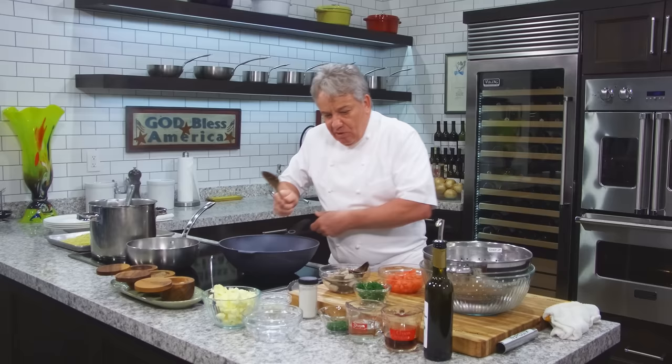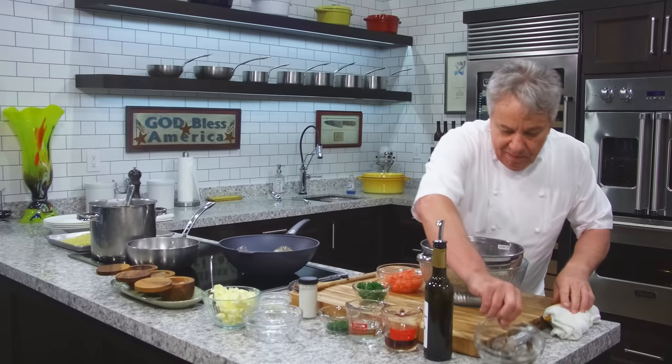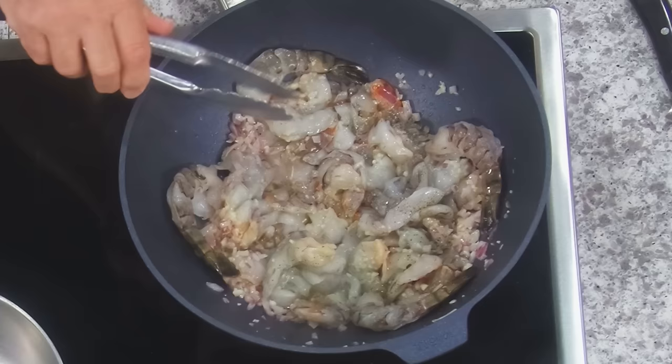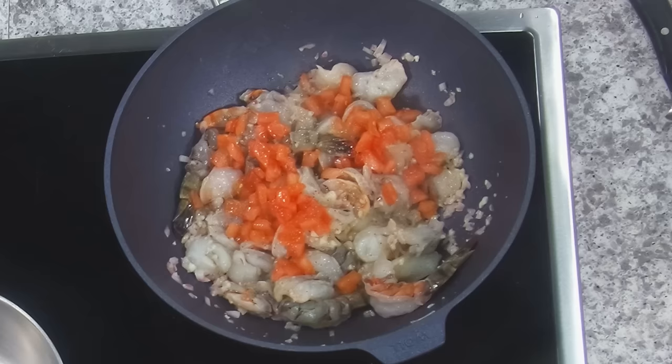I'm going to serve them with a little linguine. You know what else is delicious to serve this with? Polenta — I've got a polenta recipe on the channel. I love to serve it in a bowl with soft polenta. Very good. A little bit of chopped tomatoes added in, and we're going to start cooking them. How do we know they're ready? We know when they're no longer translucent.